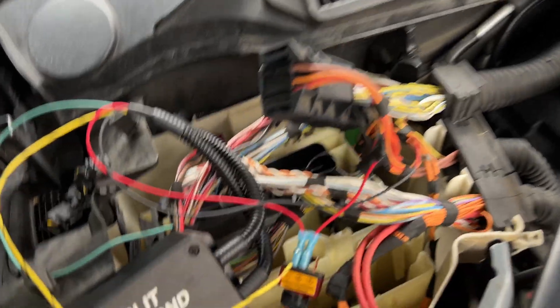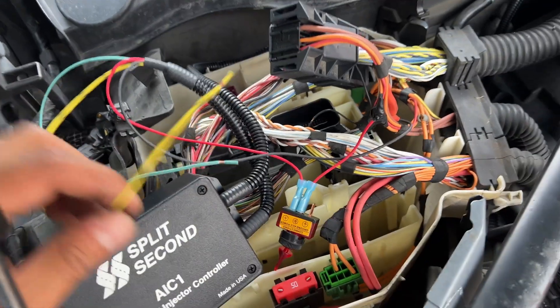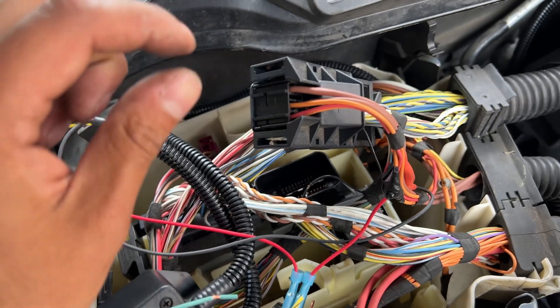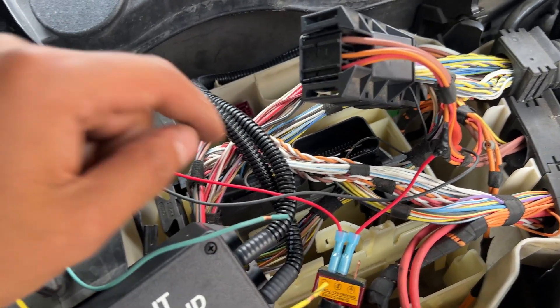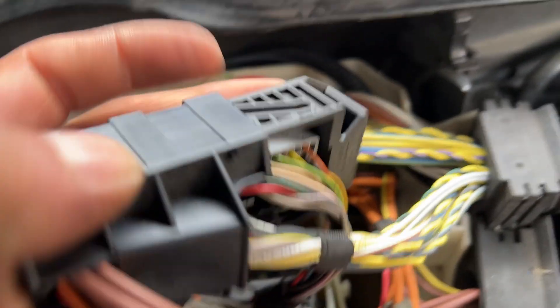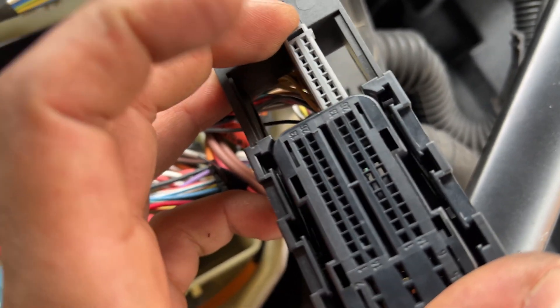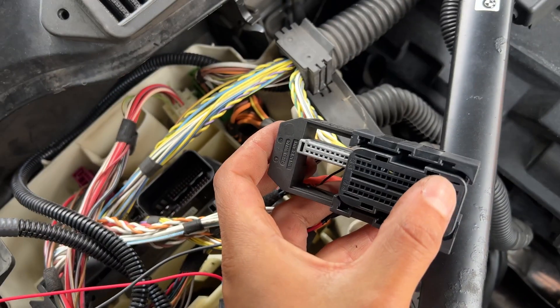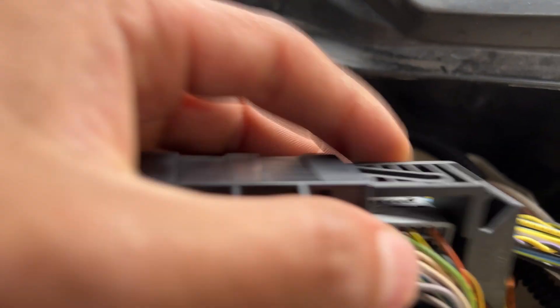If you follow the instructions it says to do the green one next, but I'm going to do the yellow one first since it's on the same connector — that way we can put this connector back and then do the green one last, which is on the last connector. For this yellow and black one, you're going to have to pull this gray terminal to the side like this — as you can see it slides out. The way you do that is by pushing down a little pin in there and then pushing it out.